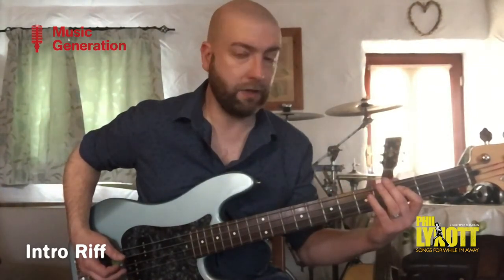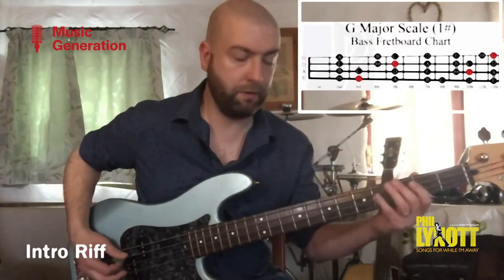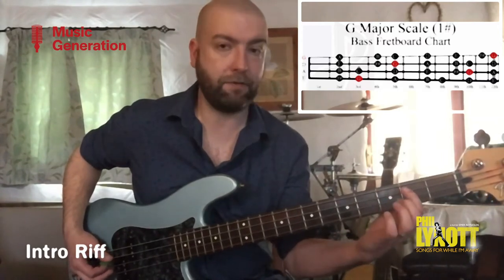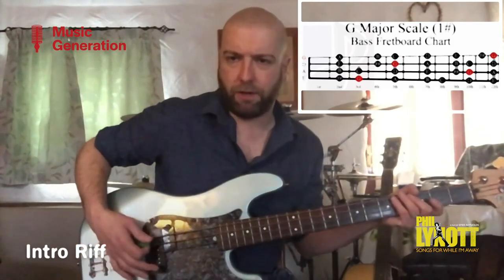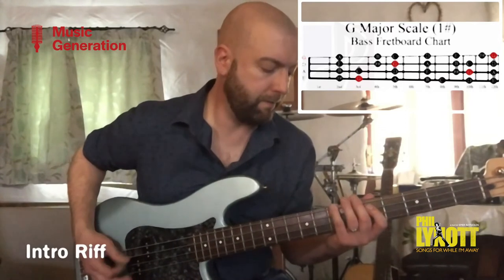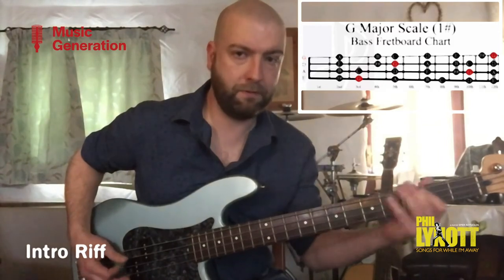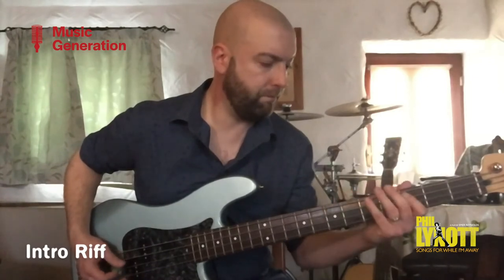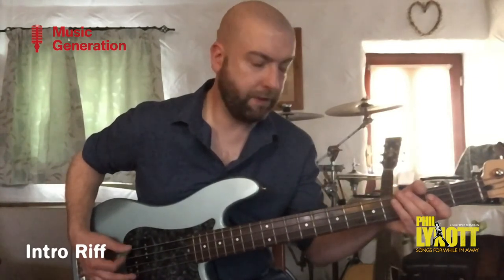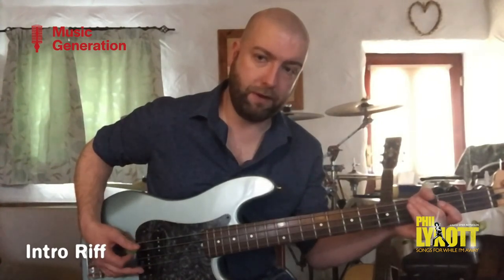Now we're going to use our G major scale to take us home. We're going to go third fret, second fret, open A, finishing on the G. You'll notice I'm using a lot of damping with my right hand as well, just to keep those notes tight. That last part is on the G — really damp down here — and you go one, two, three, four, five, six, seven. And that's your intro.